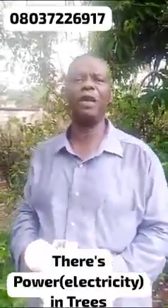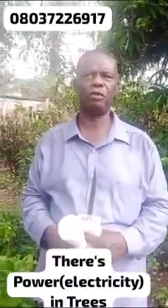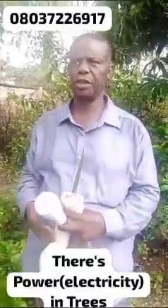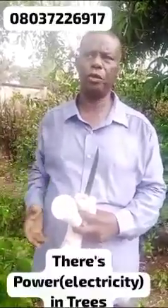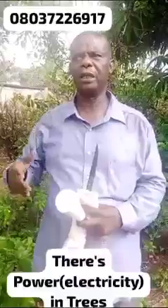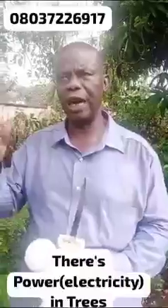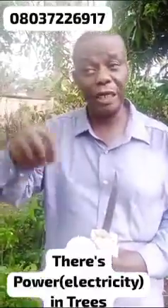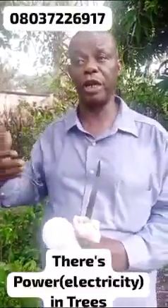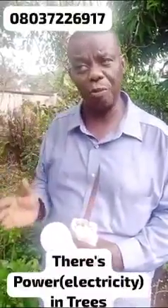People of the earth, people of Nigeria, people of the South East, I greet you. I'm here out of curiosity to experiment and explore what I saw on YouTube — a video where somebody from Kenya explained something about Moringa trees and how you can have a source of power from Moringa. After that, somebody from Nigeria also went to show from Moringa, and out of that curiosity I've come to this compound.